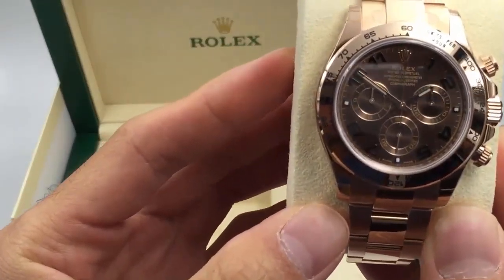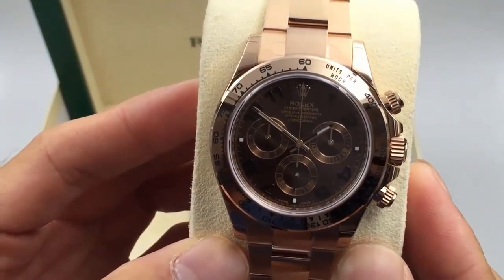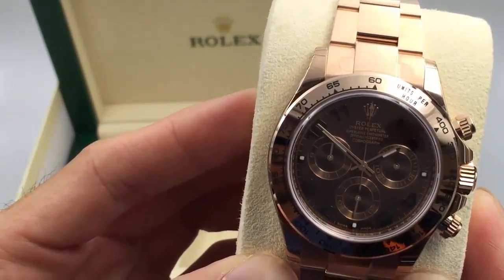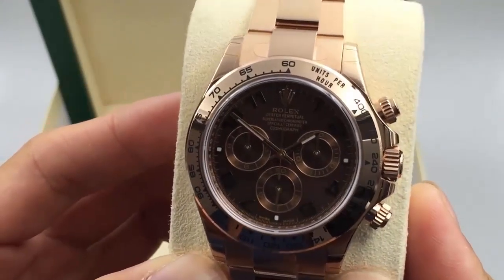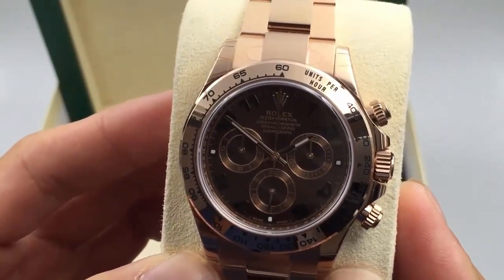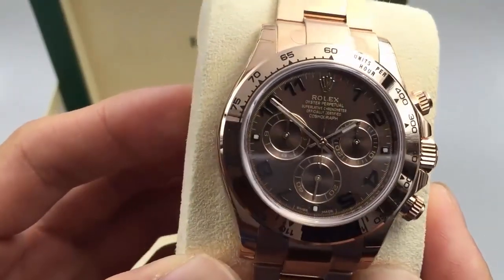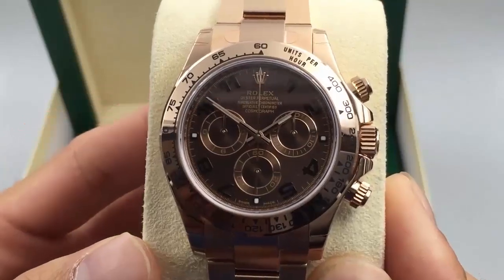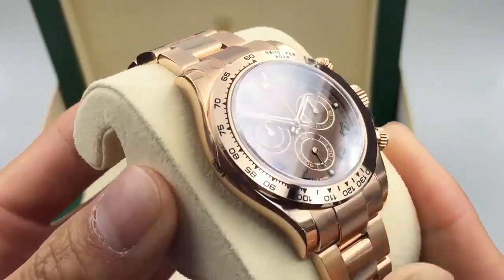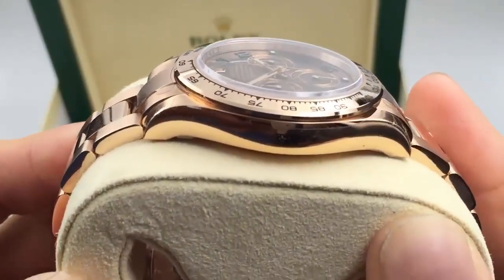This is the rose gold version of the iconic Rolex Daytona which originally came out in 1963. As the Oyster Perpetual Cosmograph, it was designed for race car drivers and enthusiasts, and allows you to check your speed over a given distance. The retail price on this is only $37,450. It has a case and bracelet made of 18k rose gold, manufactured by Rolex's own gold foundries — that's right, they produce and process their own gold themselves.